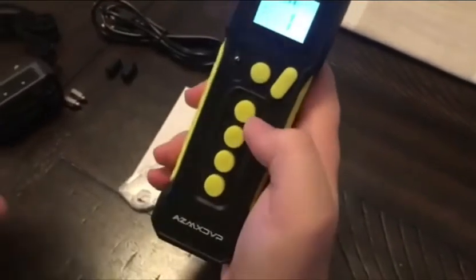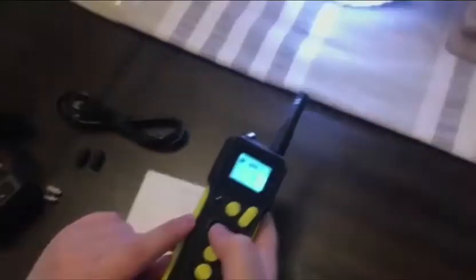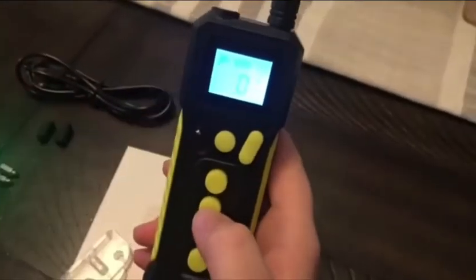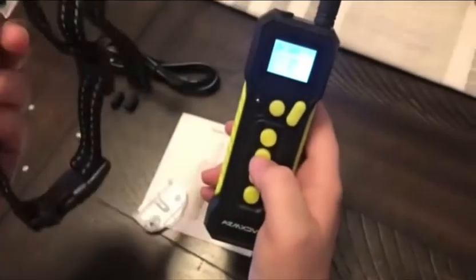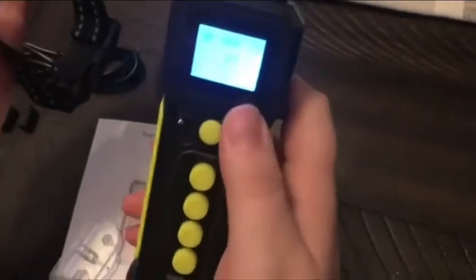The first thing we have on our keypad is a light. This is what the light looks like — it's at the very top of your receiver here. To turn that off you just click that button again and it turns off. The second one down is the sound, and that is happening here on the collar.